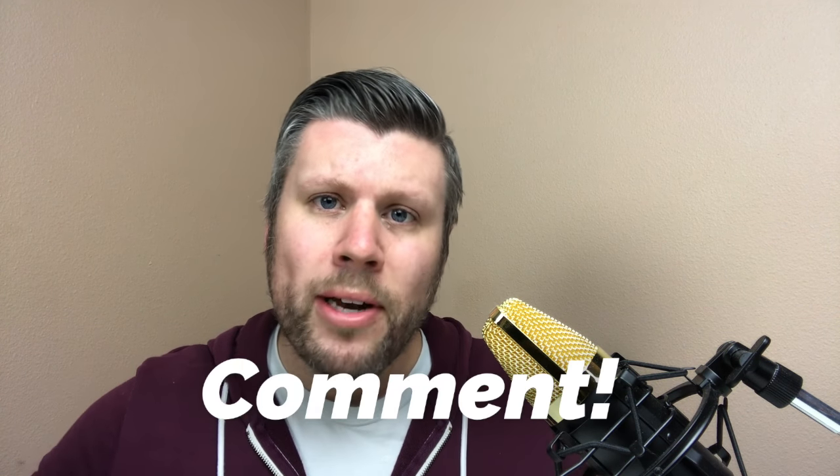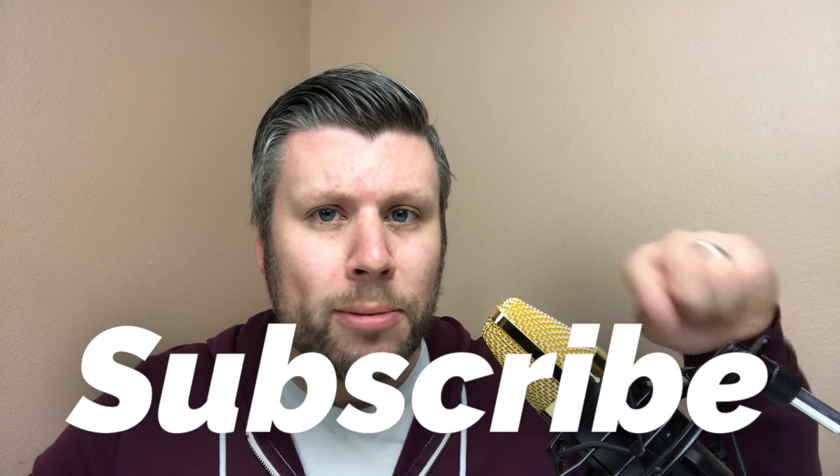In this video, I'm going to teach you how to solve the last two-corner parity on a 4x4. If you find this video helpful, hit the like button, also comment, and if you haven't subscribed yet, hit subscribe. Without further ado, let's get into the solve.